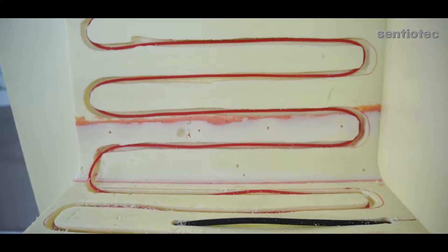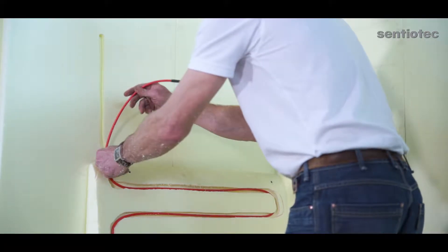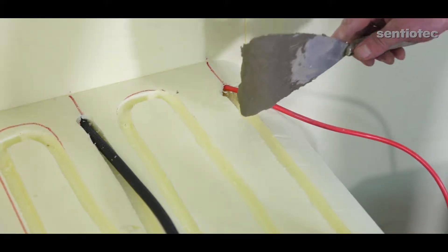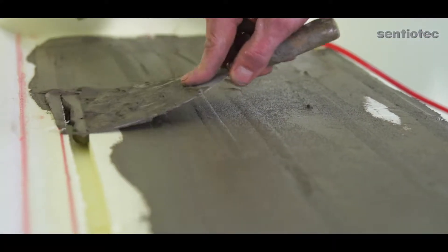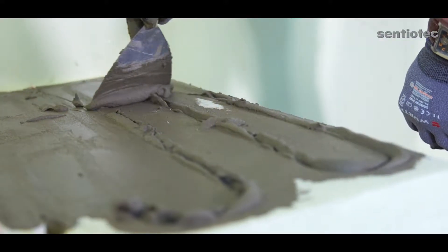Do not cut the heating cable. If needed, install the surplus inside a wall panel. The grooves must be covered with elastic tiling cement to protect the heating cable against burnout. Read the cable manufacturer's instructions too.